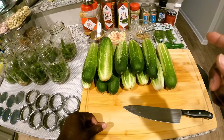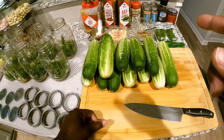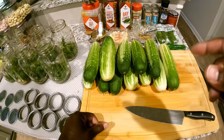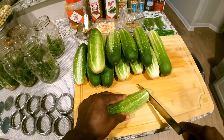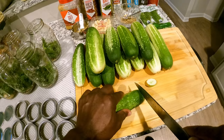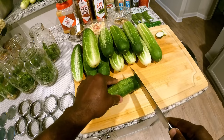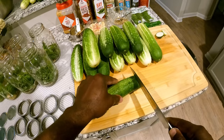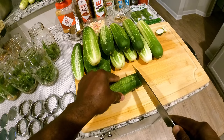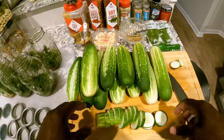All right, so there it is. On the cucumbers, I'm going to cut some up in medallions and I'm going to cut some in spears. We'll start with some of the smaller ones and I'm going to cut these up in medallions. What you want to do is cut the ends off — about so far back. You don't want to cut them too thin; cut them kind of thick, maybe like a quarter inch, so they'll stay crispy and won't get soggy on you.